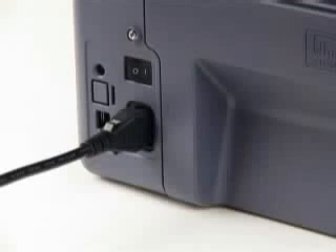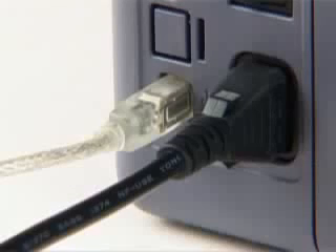Setup couldn't be easier. Simply plug it in and you're only four clicks away from being up and running. Available as standard or network ready,